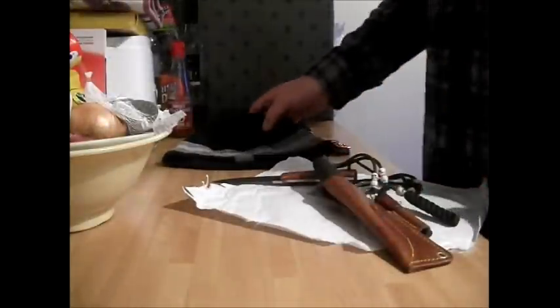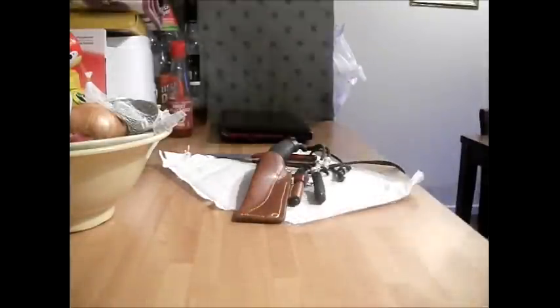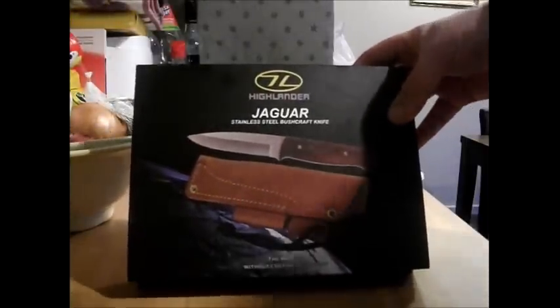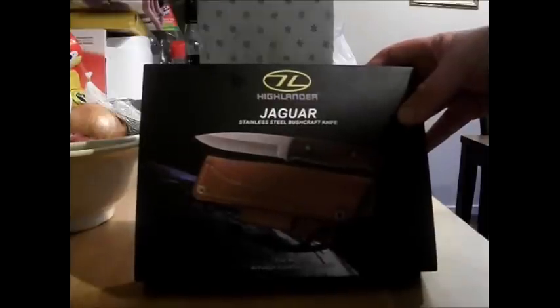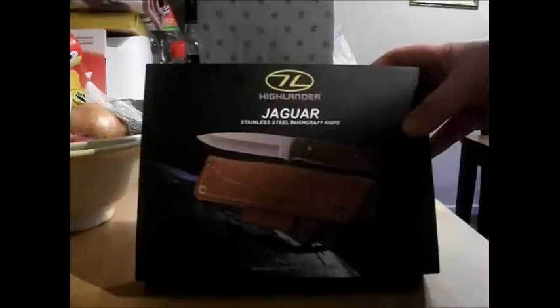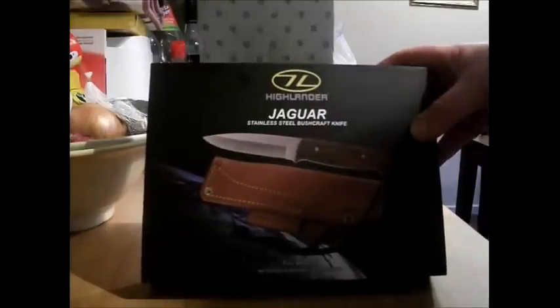Okay YouTubers, Smoky Canopy here. What we got today is a Highlander Jaguar stainless steel bushcraft knife — a bit like the Bushlaw made by Condor — about the same price. I think this one was about £35 plus postage; I looked around online and got the cheapest.